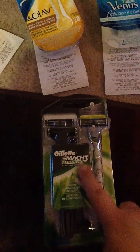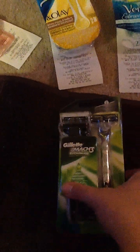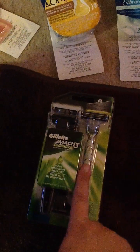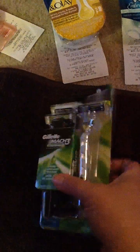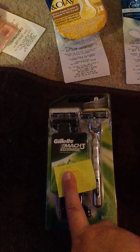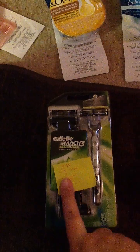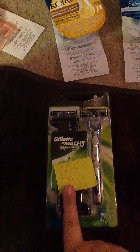Next, I got the Gillette Mach 3 Sensitive Disposable Razors with Aloe. I got lucky today — there's a three-plus-a-bonus combo, so I got four razors in this pack. They're normally $12.99, minus a $5 store reward, minus the $3 from the circular, bringing these razors down to $4.99.